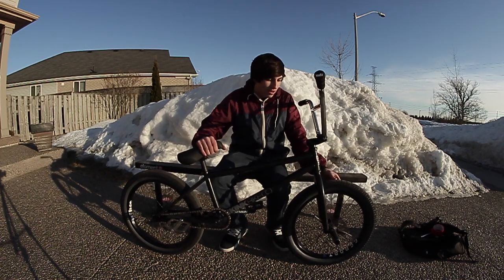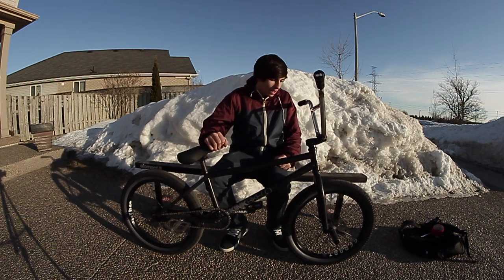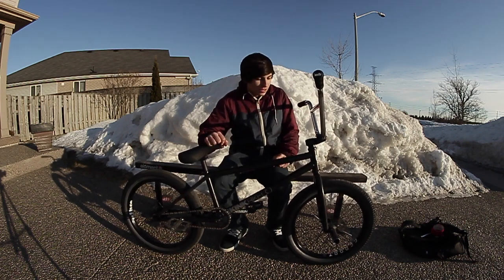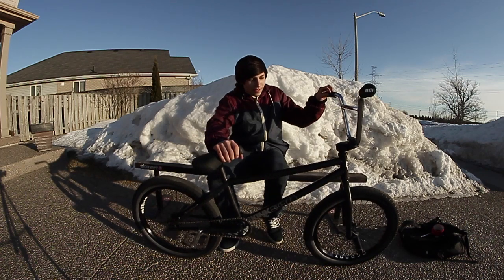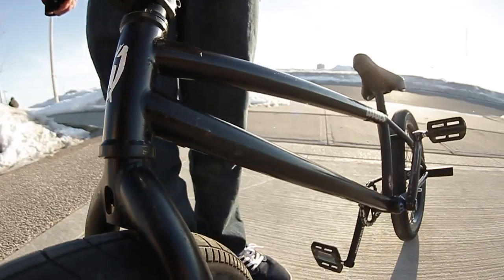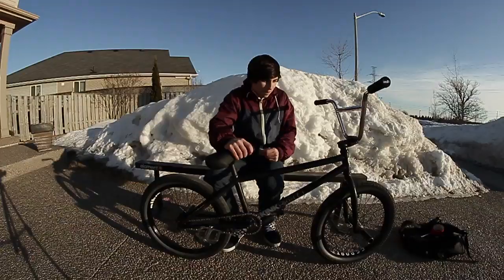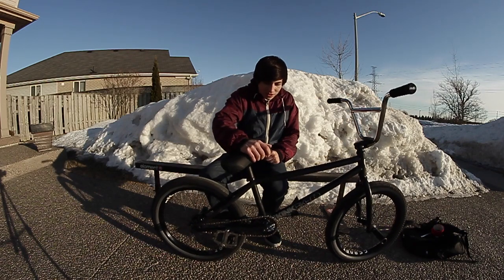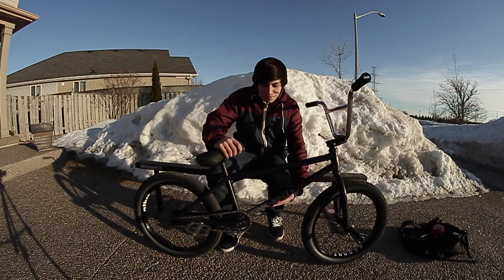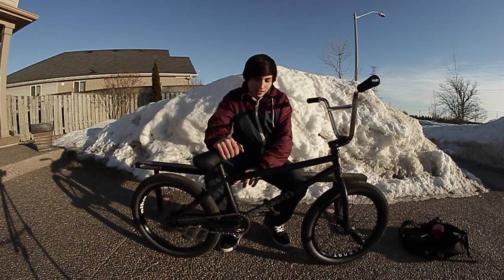My front tire is a Cult Tire 2.25 with the gray sidewalls, produced by Kenda. Over on my frame, I got an S&M ATF 20.75 top tube. It's got a nice dent in the bottom, with a Kink sticker and an Albi sticker on this side.